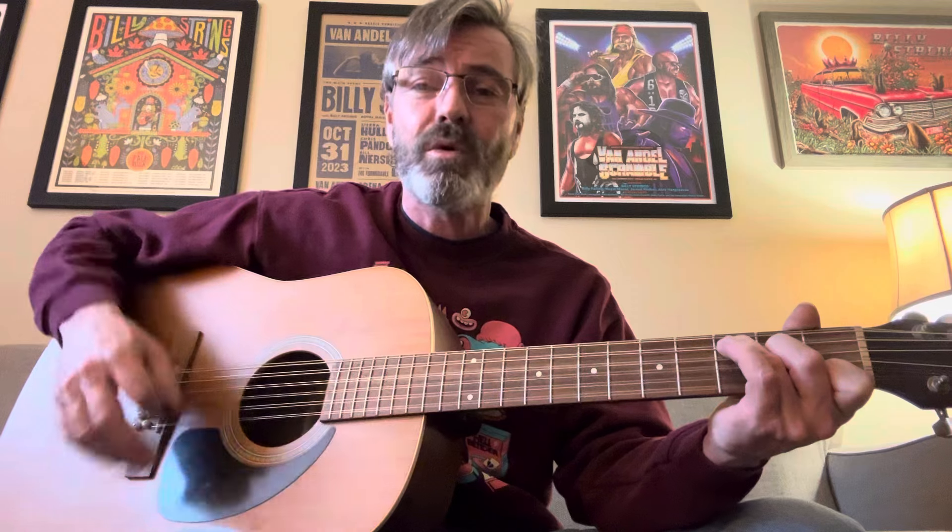Basically the song starts off with G, G, C, G, A minor, F, C, G, F, C, A minor twice, F, G, E, C, walk down to D, E, C, walk back to C. And that's basically how the whole song goes, over and over with that chord progression.